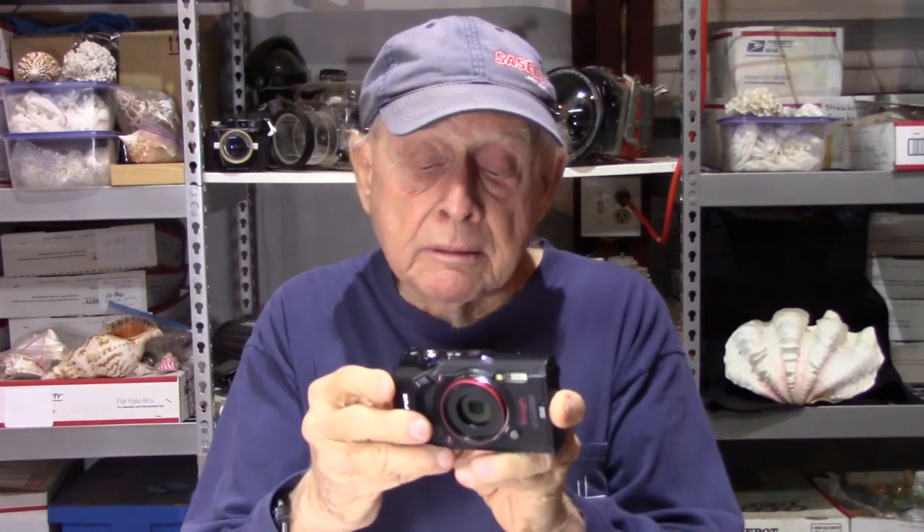There are a lot of camera housing companies that make housings for this camera, and the reason so many companies chose to make a housing for it is because it's got so many attributes and characteristics. You can go from wide angle to close-ups to magnification 4:01 — it's got all kinds of modes. I haven't used them all but I've used a few of them, and there's one other attribute we'll get into about this camera that helped me decide to buy it.